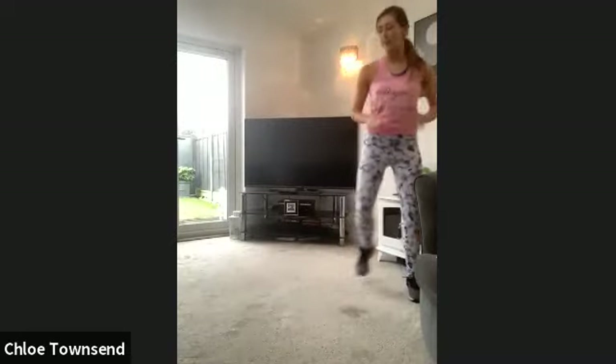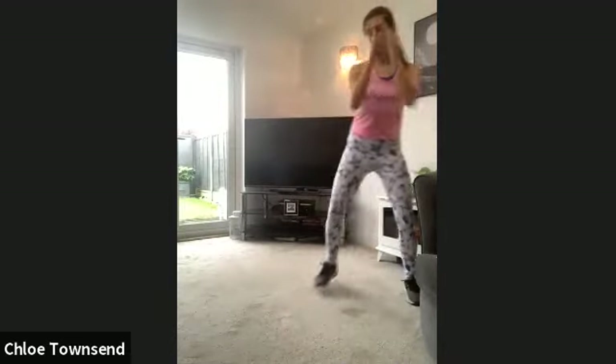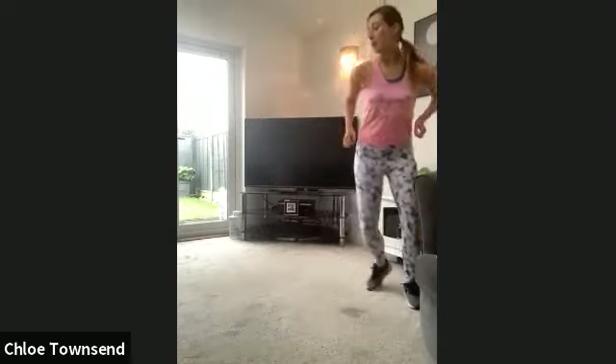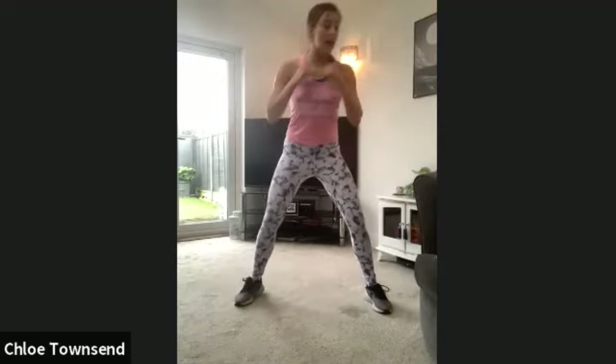We've only got three minutes left — let's push it. We're going to do a bit with the arms next. Back to the centre — single, double here. Single, single, double. A bit with the arms now, come to the side. You need to get those arms strong.